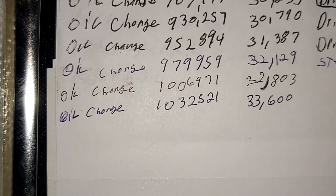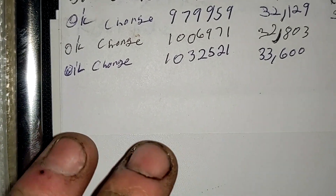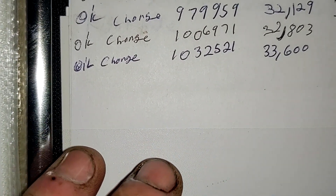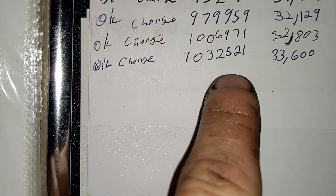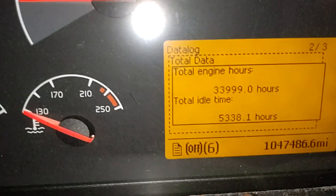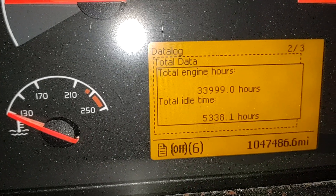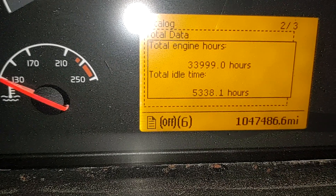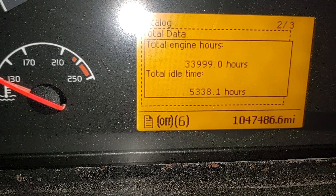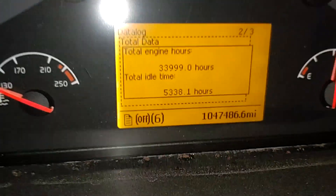Here's the oil change log that I keep in my truck. I note this down every time I change it. I'm not changing it right now, just getting an oil sample. This was the last time I changed it when I did the video: 1,032,521 miles, 33,600 engine hours. This is where we currently stand: 33,999 engine hours — that is 399 engine hours. And we are at 1,047,487 miles, so that is 14,966 miles — right at 15,000 miles.